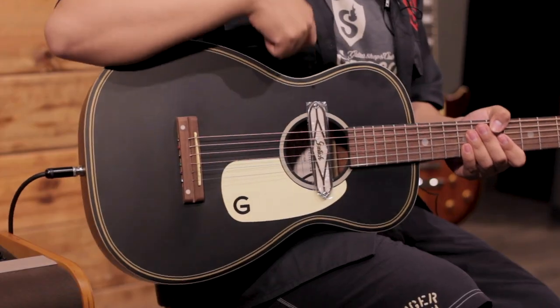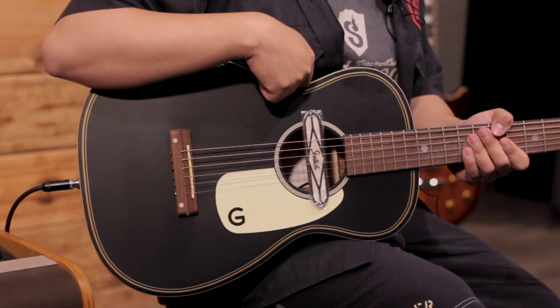¿Qué tal amigos de Steelwood Guitar? Yo soy Juan Carlos y el día de hoy vamos a hablar de esta Gretsch G9520E Gene Ricci. Antes de comenzar esta reseña, no olviden suscribirse al canal y darle click a la campanita para que les aparezcan todas las notificaciones sobre el contenido de guitarras que hacemos por y para ustedes.